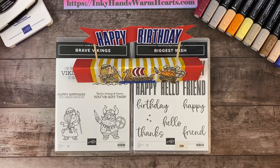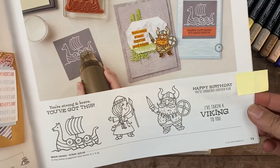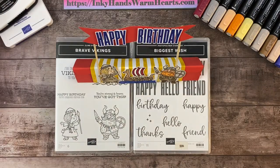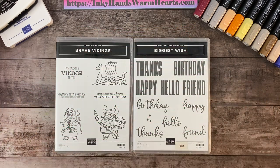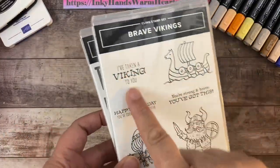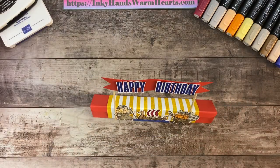Hey everybody, it's Kelly with Inky Hands, Warm Hearts. I am excited to be with you. I am bringing you another project with the Brave Vikings stamp set. It is in our mini catalog that goes through the end of June and it is on page 73. I really love it and I've paired it today with Biggest Wish, which is in our annual catalog — a really cool stamp set with awesome sentiments that I use quite often. I wanted something bold for my banner for this project.